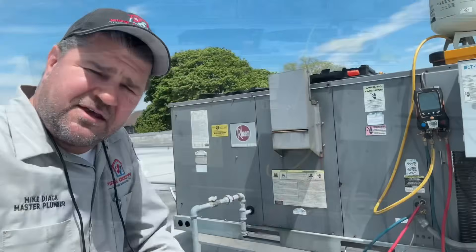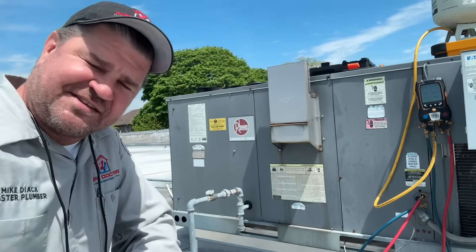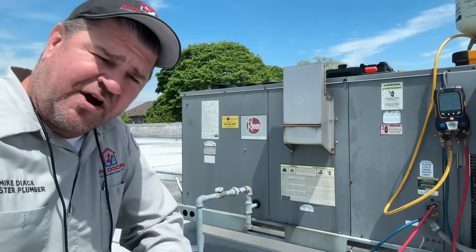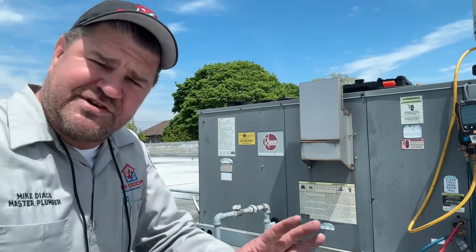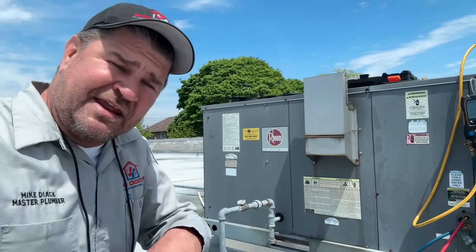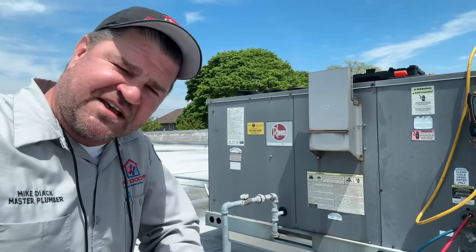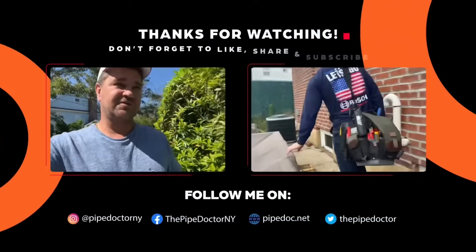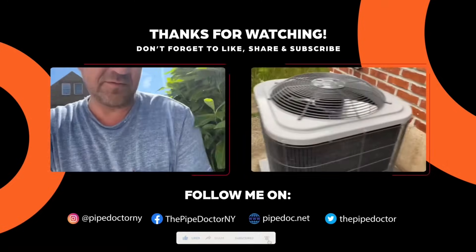Ladies and gentlemen, if you're in the Long Island or New York City metropolitan area and you've got a rooftop unit, give me a call at 516-348-6300 or email me at mike@pipedoc.net. We're based in Elmont, New York, in Nassau County right by JFK Airport. We offer great, responsive, same-day service. If you're in the Central Florida or Orlando area, Pipe Doctor Home Services can help — call 407-375-1100. Thank you so much for watching. Be well, God bless, stay safe.